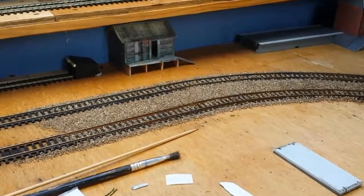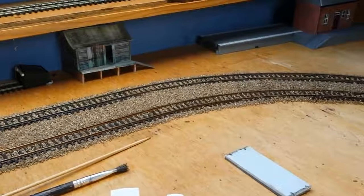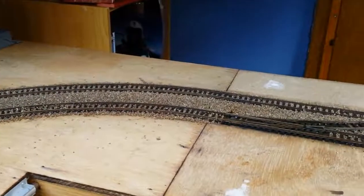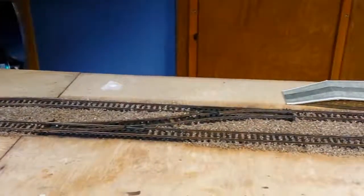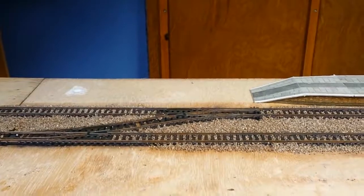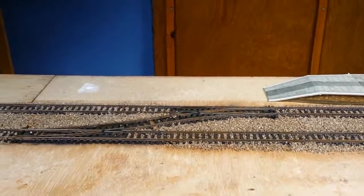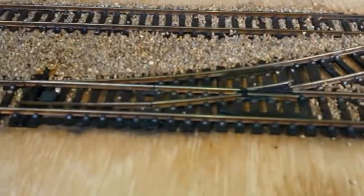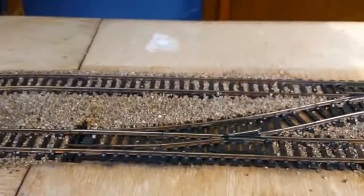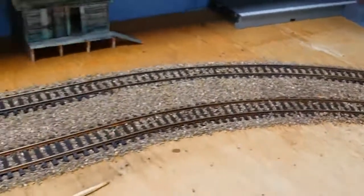Hello again from Rally Junction, just a quick update to show you what's been going on — not much really. It's the continuation of ballasting, the ballasting grind that goes on and on. So we started here, that's where it ends from last time, just before the points. We've done up to the points and then between the main track I'm slowly but surely ballasting the points very carefully. This is the quicker and relatively easy part of ballasting the main track.